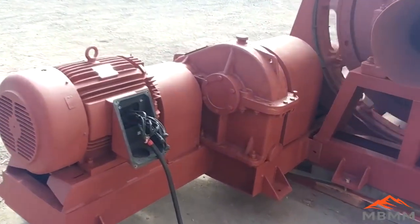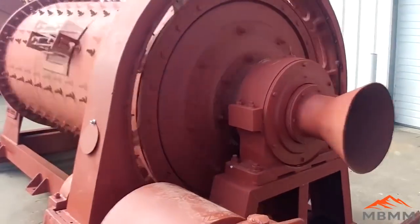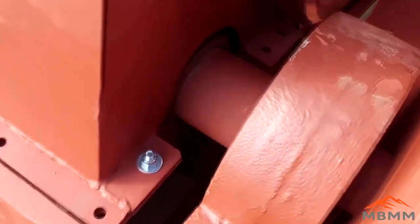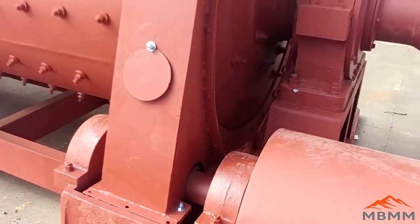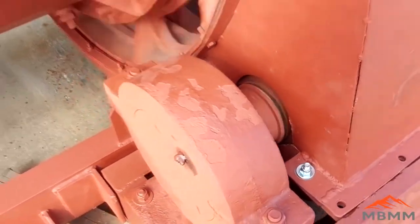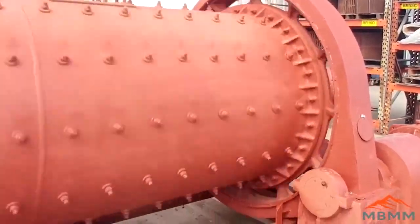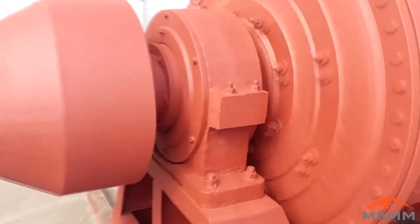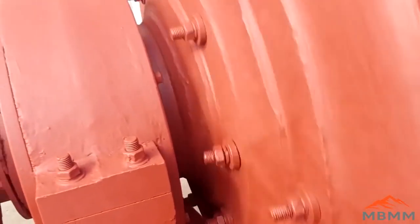This is the drive mechanism for the ball mill, and this unit is run by a 40-horsepower three-phase electric motor. The gearbox reduces the output of the motor to the correct spin for the ball mill, and we're looking at the jack shaft here that runs the bull gear which turns the ball mill. The studs on the side of the drum hold in the liners that are cast manganese for reduced wear on the drum. The ball mill is supported on each side by two large spherical roller bearings, and the shaft that goes through the roller bearings is hollow to allow the input and discharge from the mill.